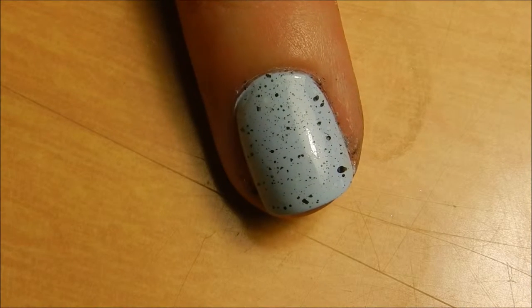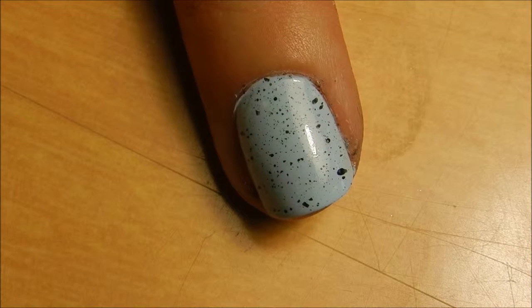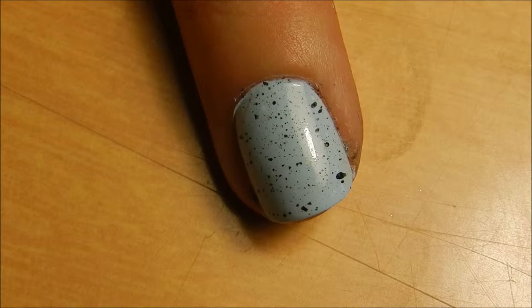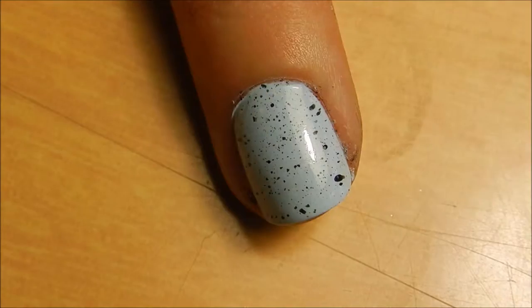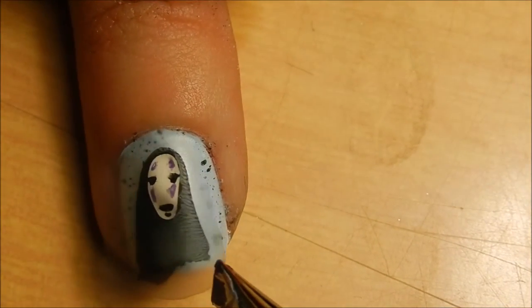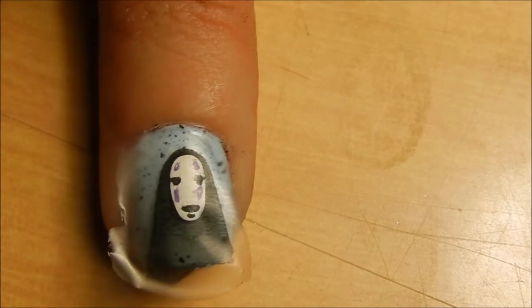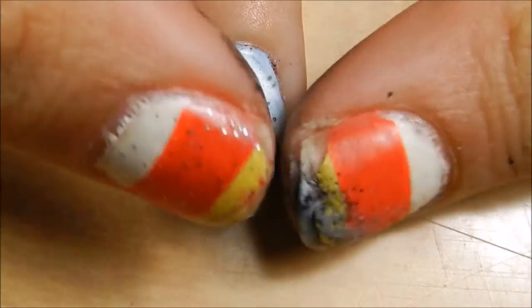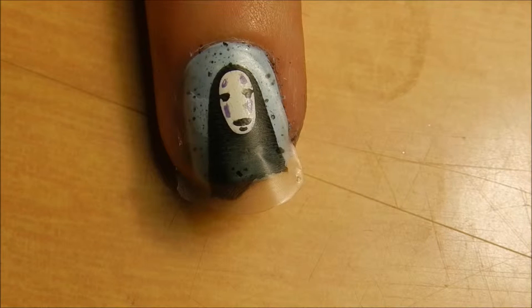I'm going to start with the middle finger — I'm going to be doing No Face on the middle finger. You just kind of squeeze the stamper head and peel up the sticker. The sticker will look something like that. I'm just going to add him about right there, push down gently, and then kind of just press around the sides. At the end I will cut off all the excess.